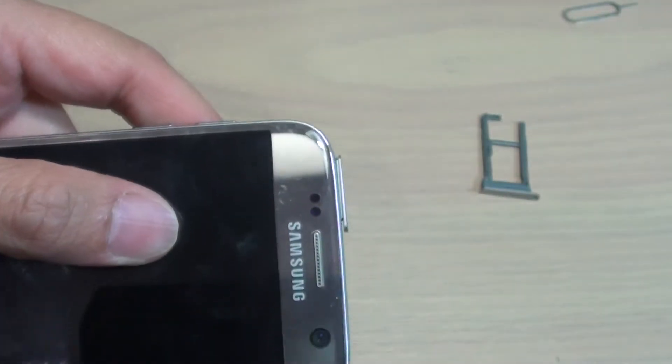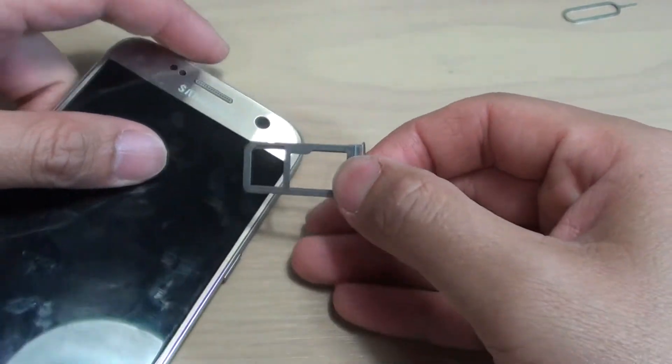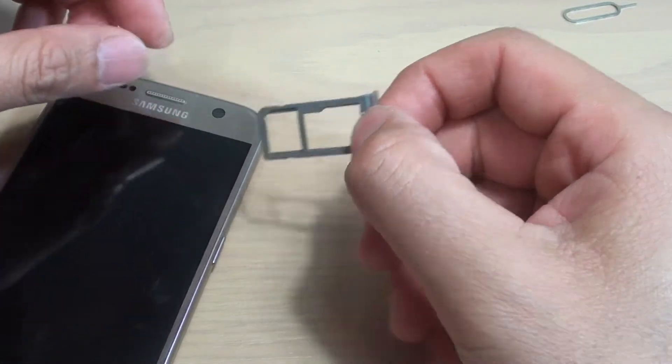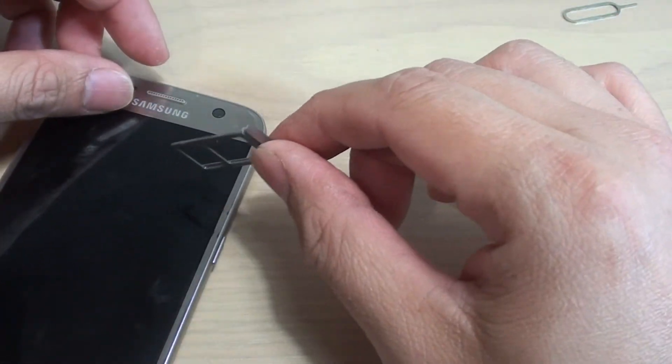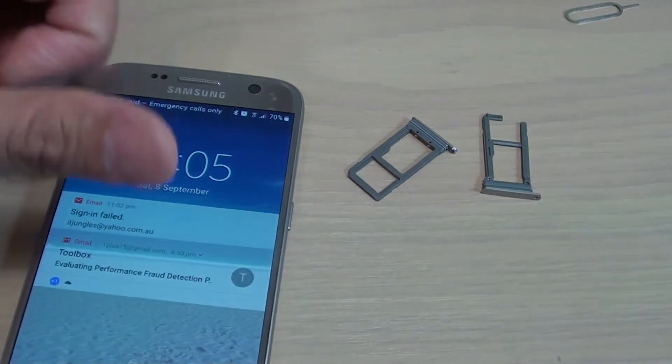So if you are thinking of getting a SIM tray, make sure you get the right one because they do not fit one or the other. You need to get the right one for your S7. That's it — thank you for watching this video, please subscribe to my channel for more videos.